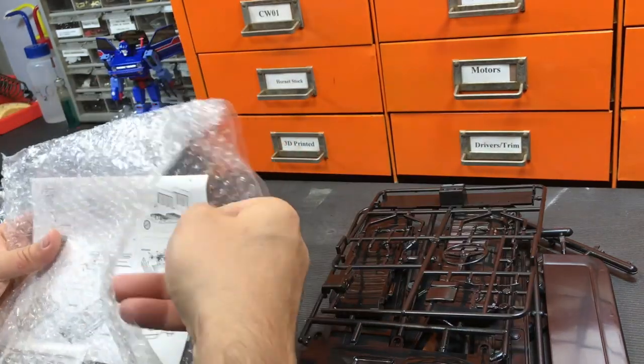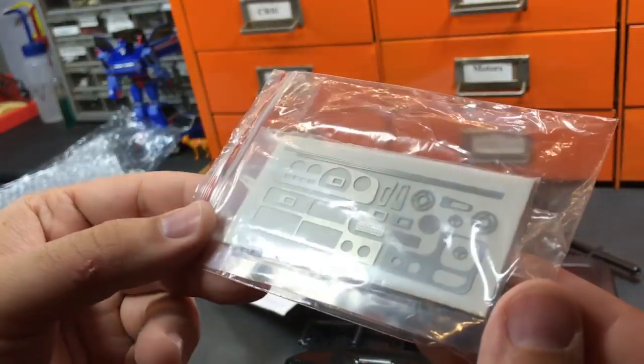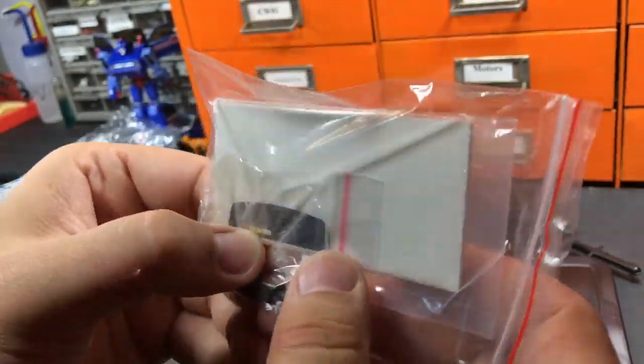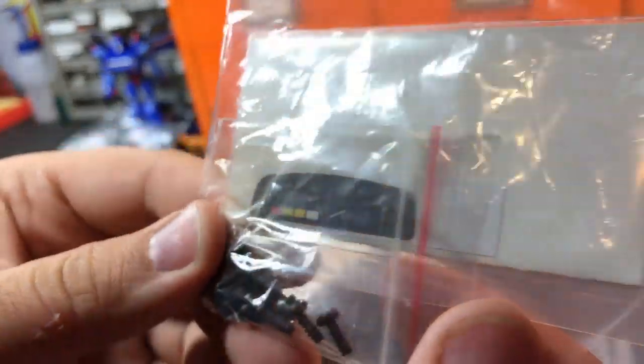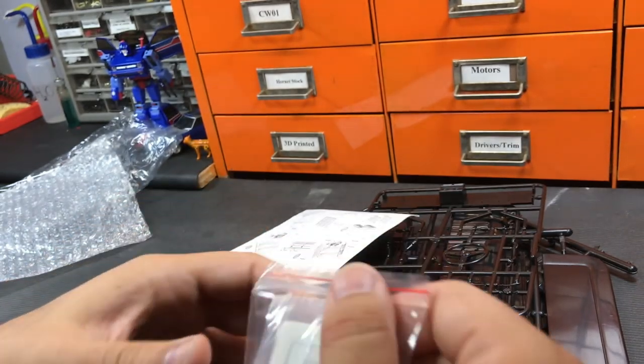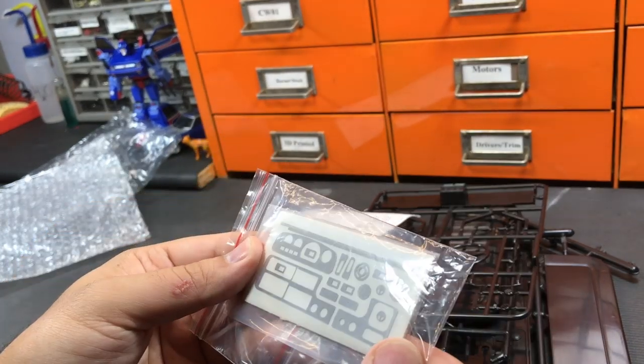What caught my attention was this — we have a number of really tiny little pieces of laser-cut metal. One actually has a little speedometer right there. That's all the hardware it needs. This is interesting.